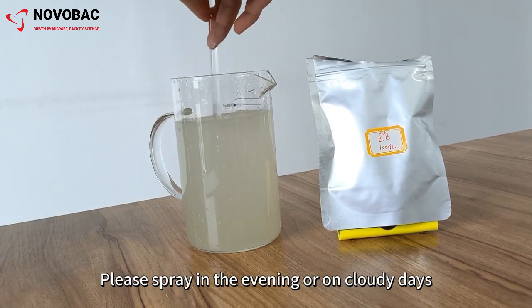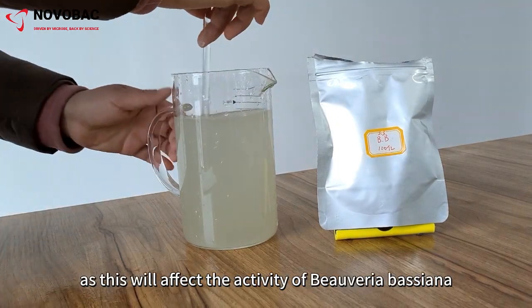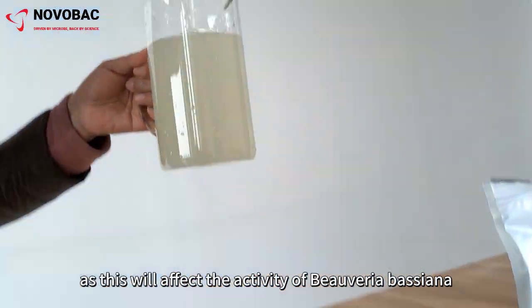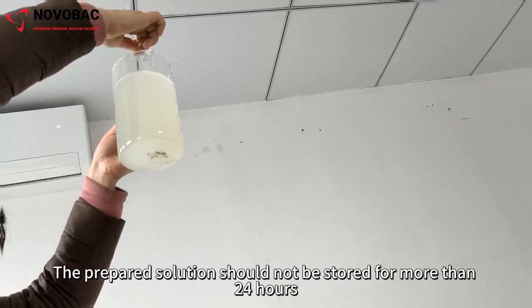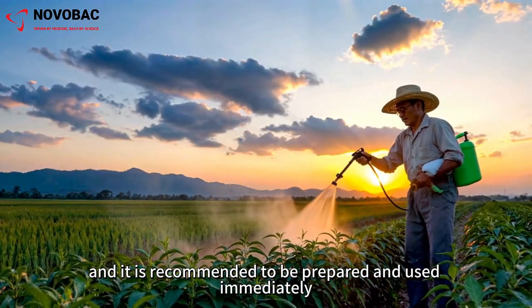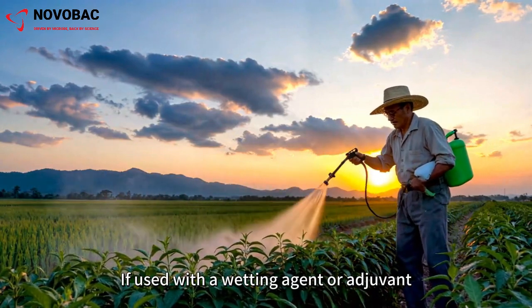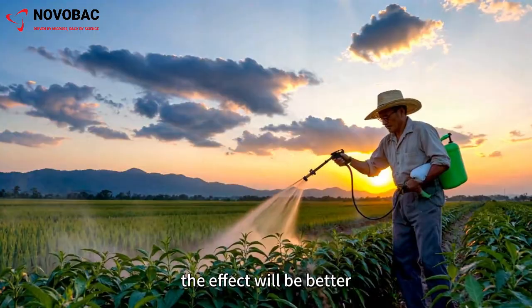Please spray in the evening or on cloudy days. Avoid direct sunlight or high temperatures, as this will affect the activity of Beauveria bassiana. The prepared solution should not be stored for more than 24 hours, and it is recommended to be prepared and used immediately. If used with a wetting agent or adjuvant, the effect will be better.